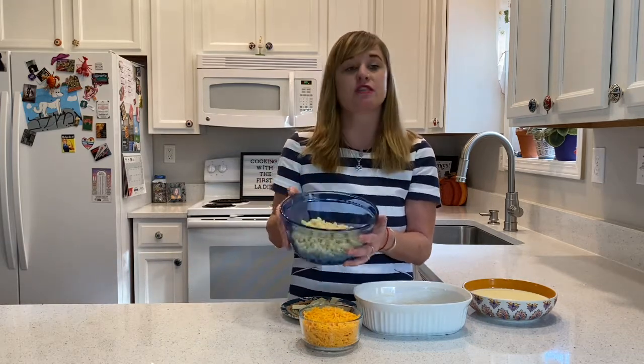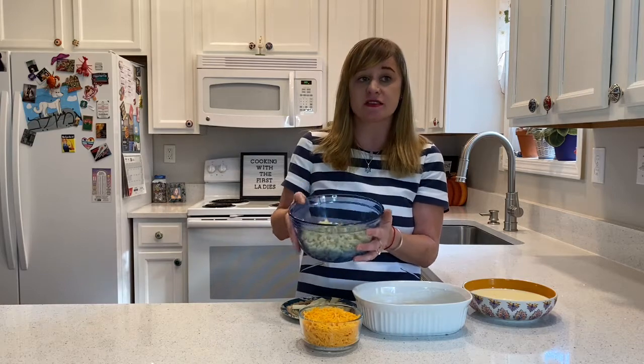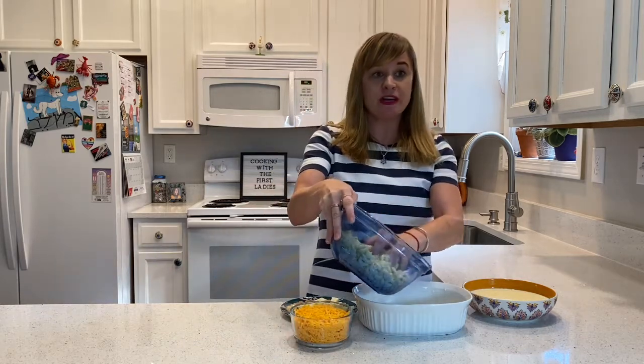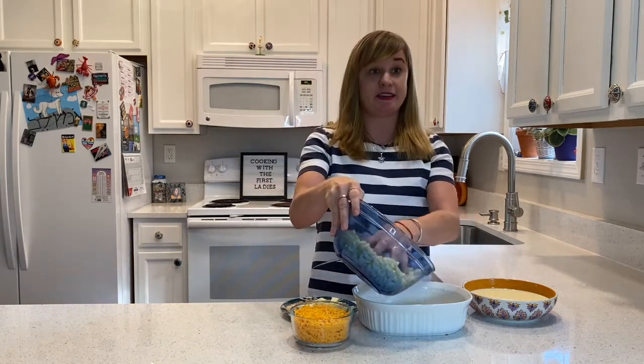Her most popular recipe, and the one that was printed most frequently, was her macaroni and cheese. She actually made this exact recipe for President Truman, and the recipe is actually from her handwritten copy. To make her recipe, you are going to take eight ounces of macaroni that's been cooked according to the package directions. You will also need two cups of grated cheddar cheese. After you drain the macaroni, you're going to put a layer of macaroni in the baking dish.